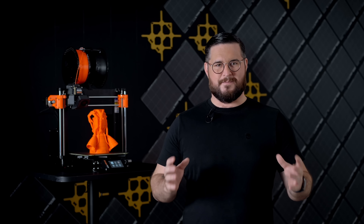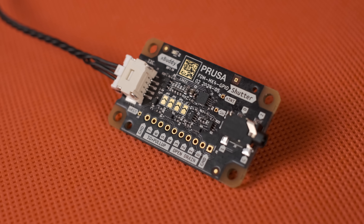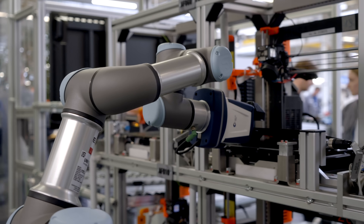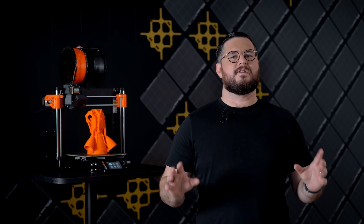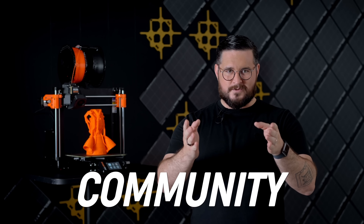We have a new accessory for makers: the GPIO board. You can use it to trigger a custom filtration system, control an electromagnetic lock, do custom lighting, or trigger time lapses. I'm really excited to see all the creative uses our community will come up with.